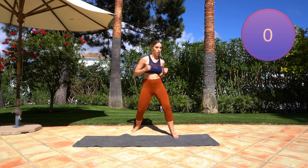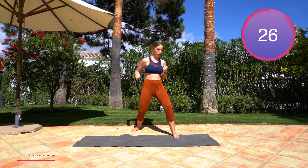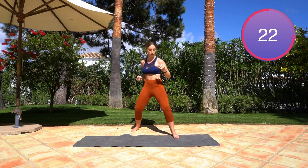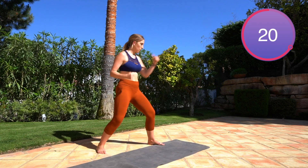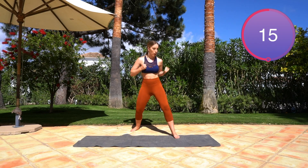Similar move now — you're going to go jab, jab, hook, hook — same arm. So: jab, jab, hook, hook, keep the core engaged. Make sure you're really using some force with these punches — it's going to help to really engage the entire core, the obliques, everything.